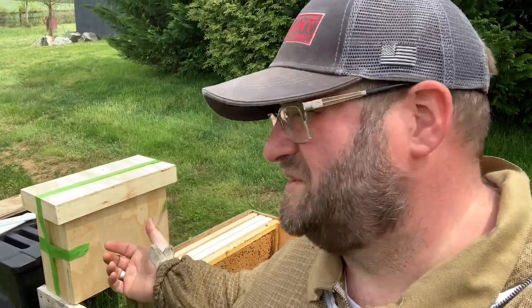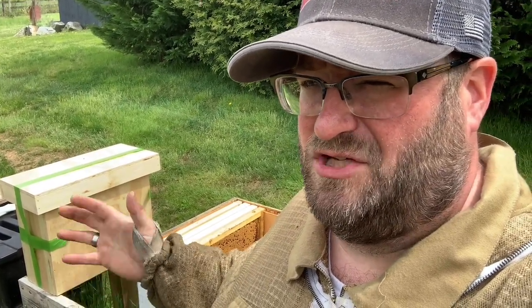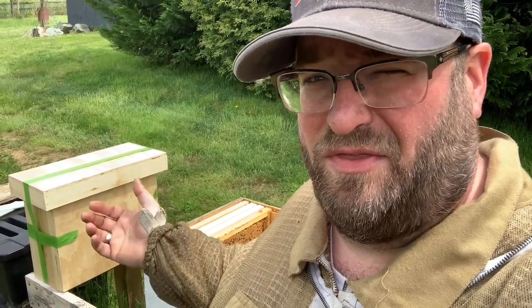You don't want to keep them in that swarm trap. The cavity is meant just for the attraction of the bees into the colony. Whether you've shaken them off a branch or caught them in the box with the frames in there, you want to transfer them over into a more permanent colony in your apiary. So let's take a look at how that process works.